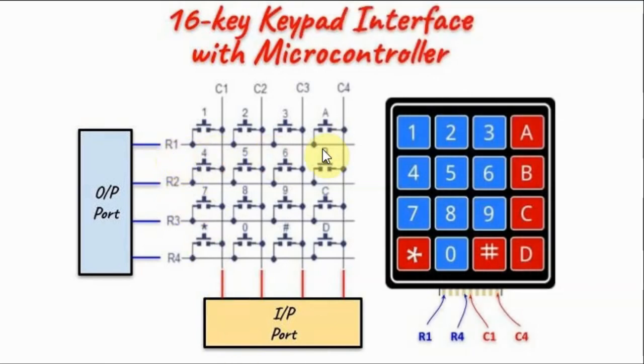Next we locate the row at which the key was pressed, and once we find the row, we locate the pressed key.